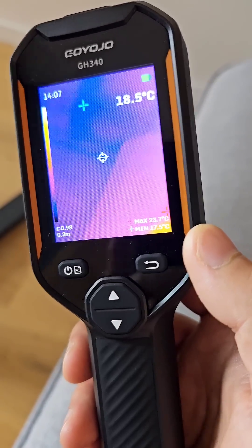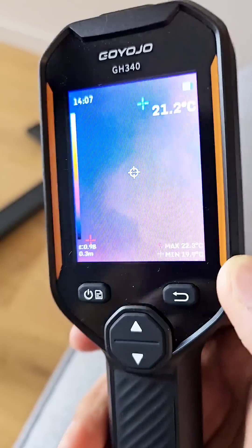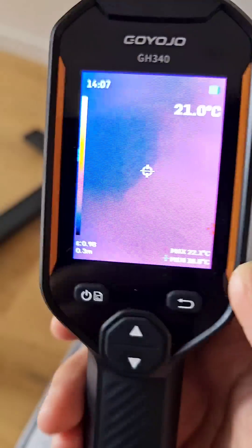This is the Goyo Joe GH340, a standalone thermal imaging camera with 256 by 192 thermal resolution. Let's go through some quick little demos.